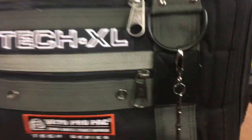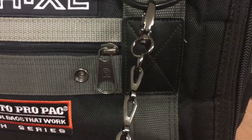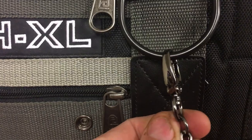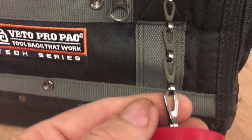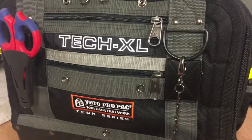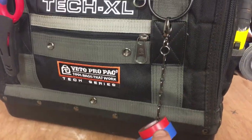Here's a close up of the chain. As you can see it's a really nice finish - it's like a black, sort of dark nickel effect. Really good quality. It just complements the bag well.